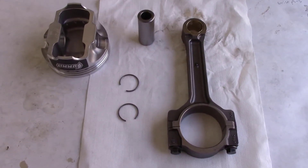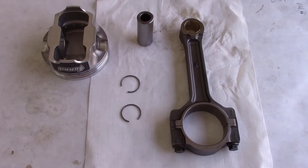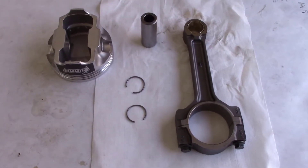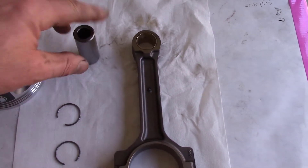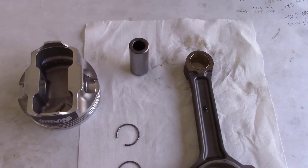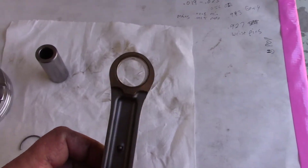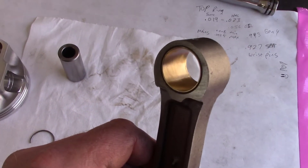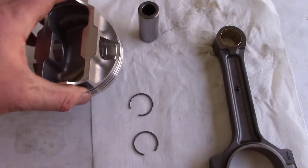A quick recap: this engine is a 5.3 and 4.8 combined. I've got a Gen 4 4.8 with Gen 4 rods — the stronger rods — but I'm using the Gen 3 5.3 block. The Gen 4 rods' wrist pins are 0.943 inches diameter, but a lot of high-performance Chevy pistons come with a 0.927 wrist pin. So I took my rods to the machine shop and had them bushed down to 0.927 to use these performance pistons, and they also machined a little oil hole in the bronze bushing.